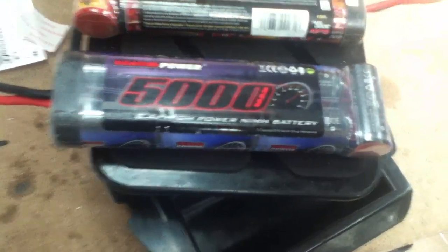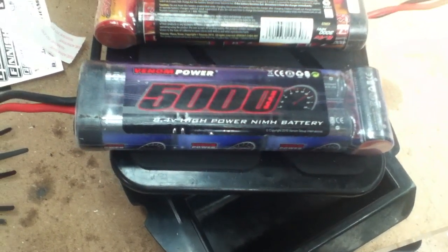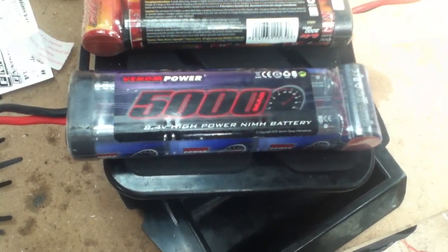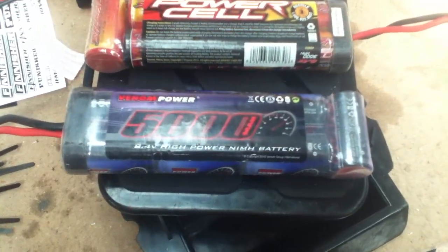That's my review on the nickel metal hydrides. Look out for my lithium ones — I might do a comparison as well. That's it from SlashRacer — please subscribe and you'll find out a lot more.